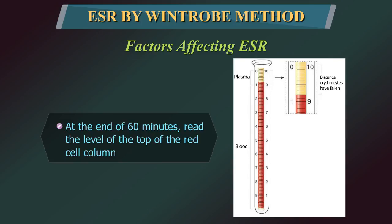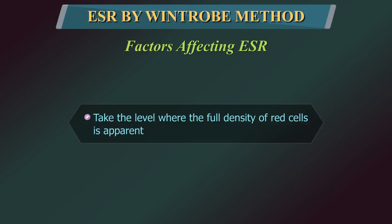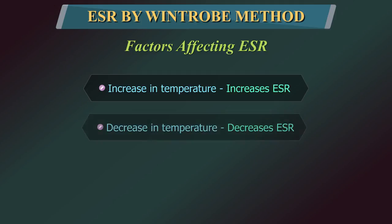The Wintrobe tube has two scales. Use the scale that starts at 0 at the top. The ESR is read as the rate of fall of the red cells in mm per hour. If the line of demarcation between the red cells and the plasma is hazy, take the level where the full density of red cells is first apparent. An increase in temperature increases the ESR, while a decrease in temperature decreases ESR.